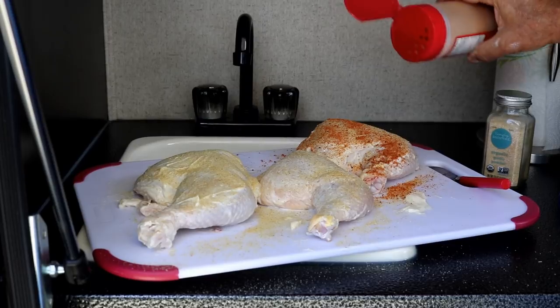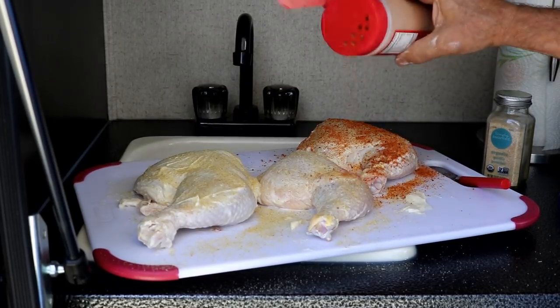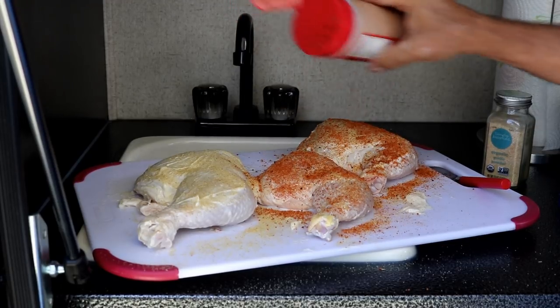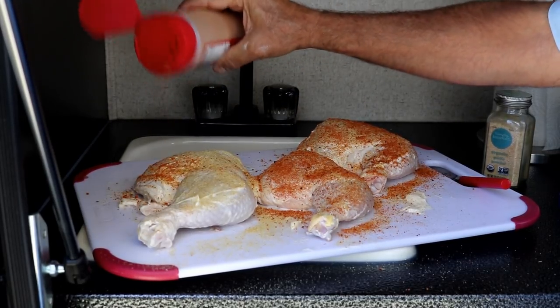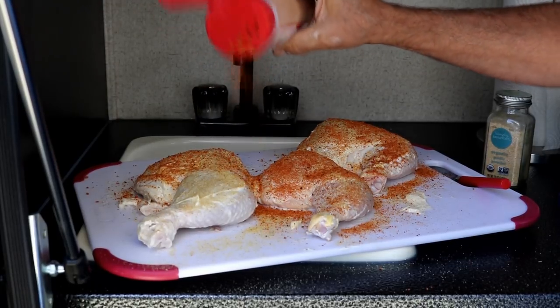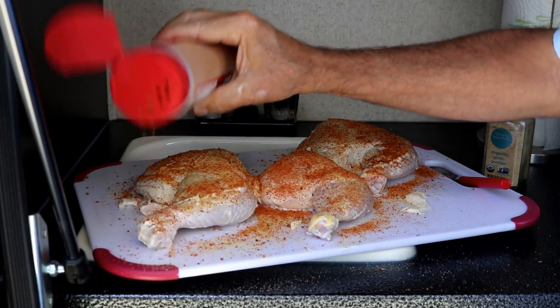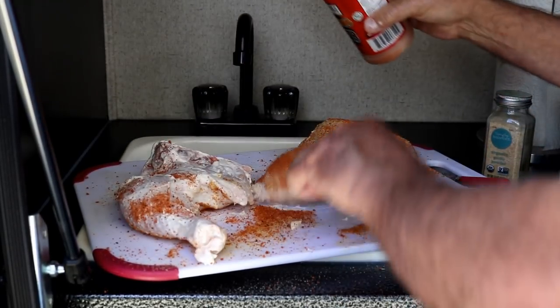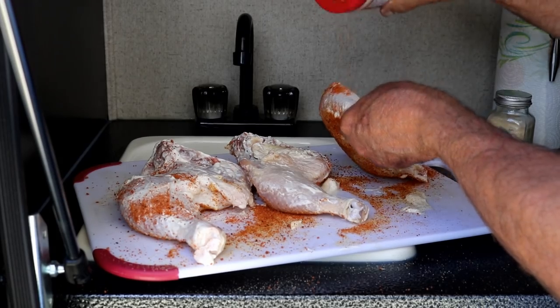Again, it's probably going to be a teaspoon and a half — I'm not measuring, just sprinkle it out and get a nice coating. Then what I'll do is flip these guys over. They have mayonnaise on both sides. I'll hit it up with the onion powder, hit it up with this same rub, and then we'll talk about getting these guys on the smoker.